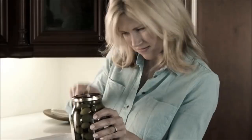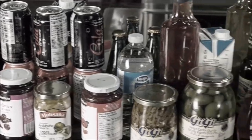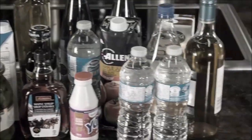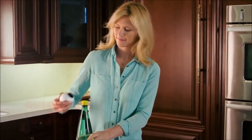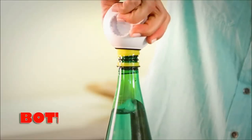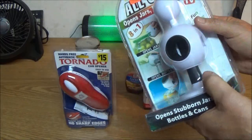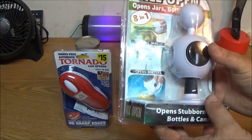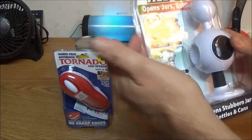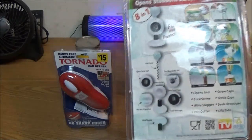In the commercial: 'Opening that jar is impossible, old-fashioned openers never grip and always slip, and all those noisy openers just don't cut it.' It's an 8-in-1 tool — it's supposed to open all this stuff and we're going to try it out.